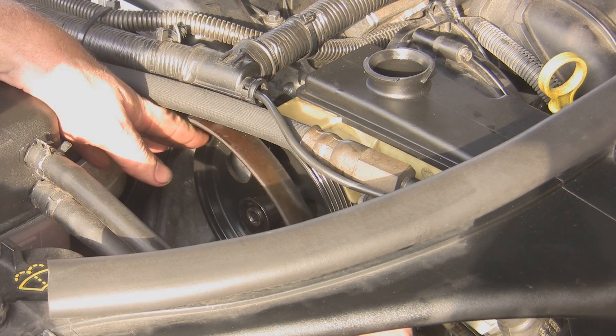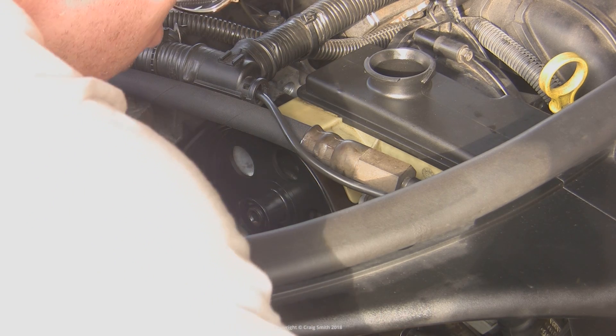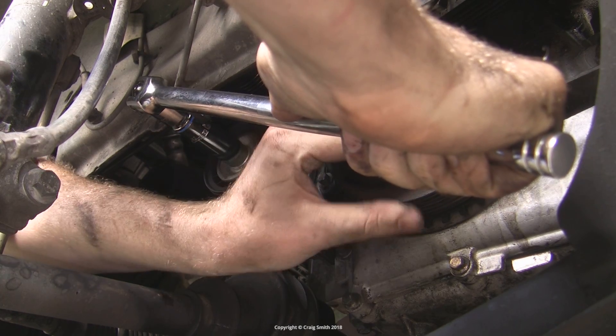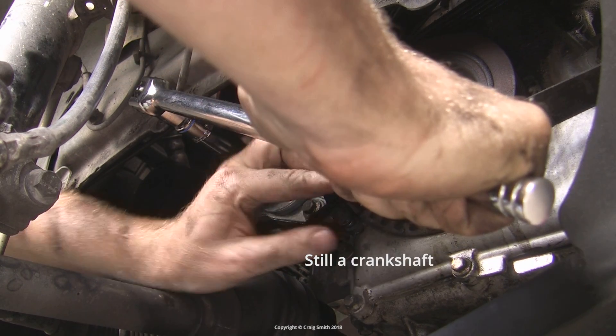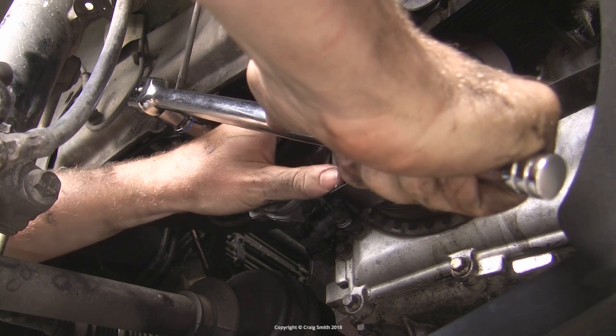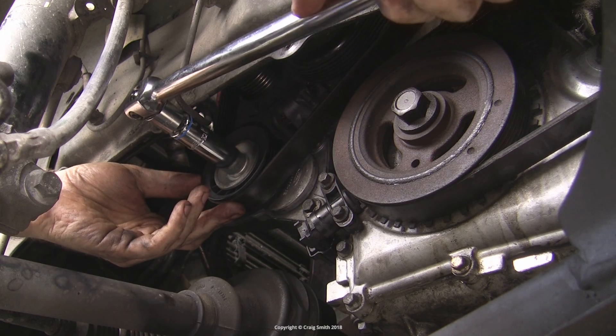Mechanically speaking, this is all progress. The belt can go back on now. Put it in place at the pump pulley first, then get down in the wheel well and work the belt tensioner again so you can get it back on the camshaft pulley. Make sure the belt is correctly routed, as it's prone to having fallen off other pulleys since you took it off.